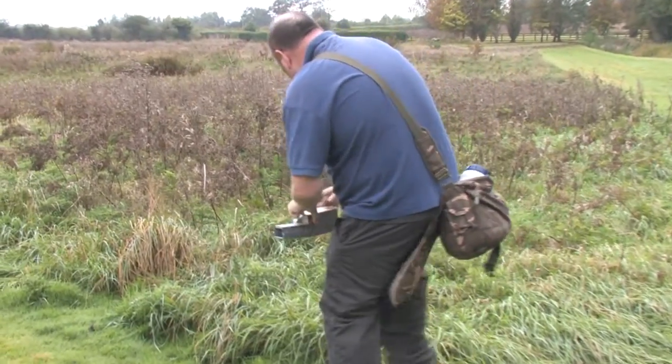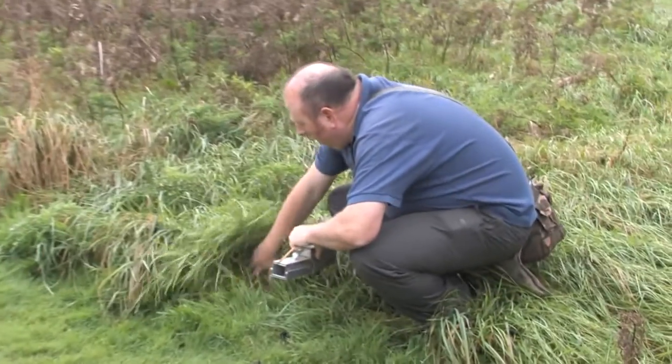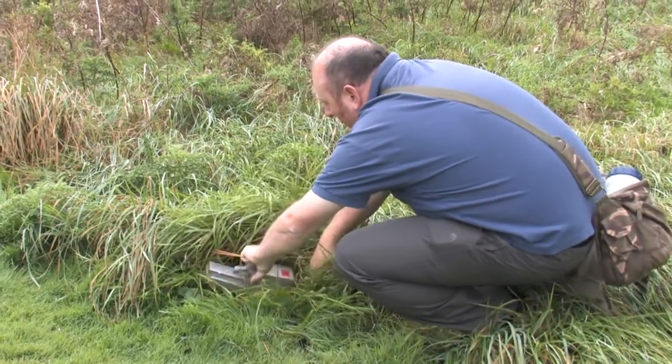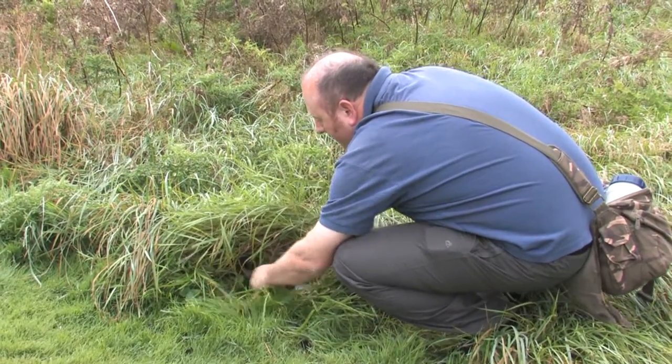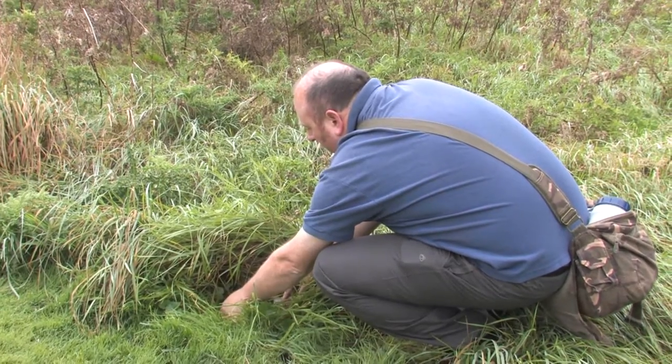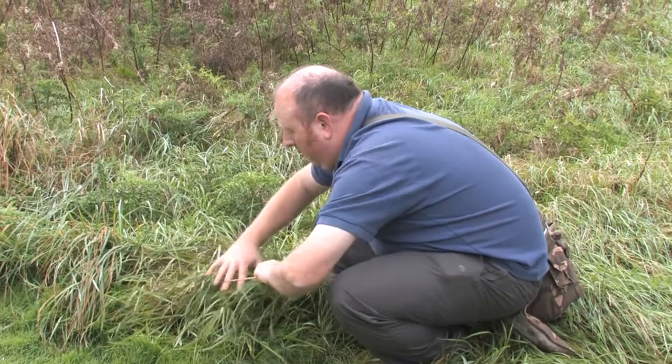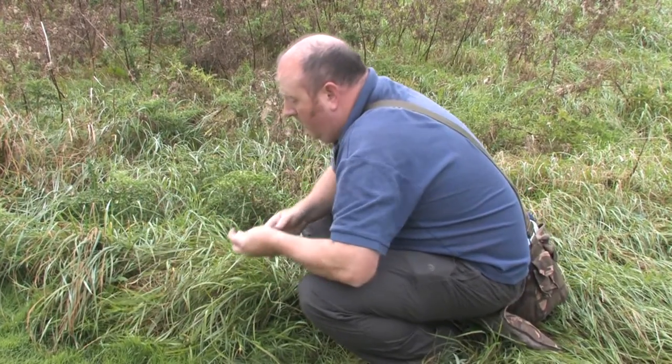We're going to set a small mammal trap now - find somewhere suitable. We're going to set it right underneath this grass tussock, where small mammals will be hiding. Just check the trap is set, then cover it up to protect it from extremes of temperature.